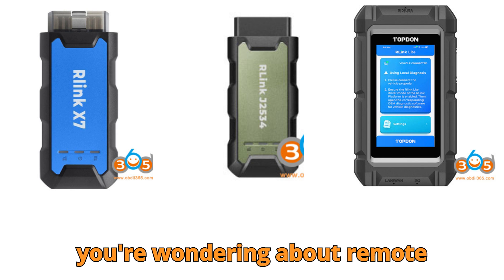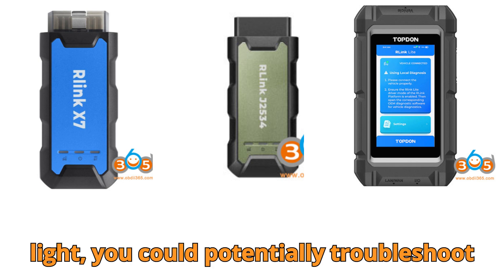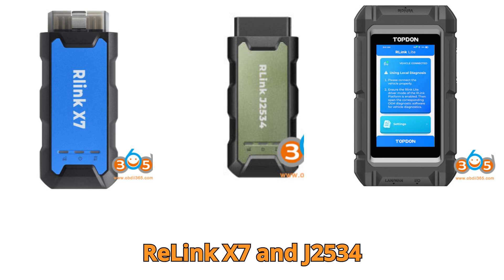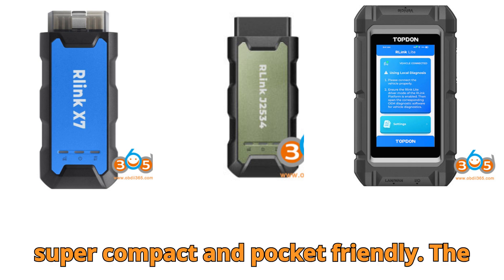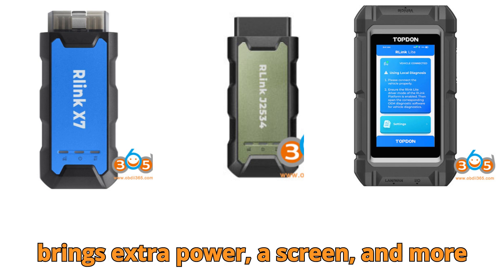If you're wondering about remote diagnostics, that feature is expected to launch for the Relink Lite in March 2025 — something neither the X7 nor the J2534 offer. That means with the Lite, you could potentially troubleshoot vehicles without being physically there. Now, let's talk about form factor: the Relink X7 and J2534 weigh just 90 grams each — super compact and pocket-friendly. The Lite, on the other hand, is much heavier at around 608 grams, but that weight brings extra power, a screen, and more connectivity.